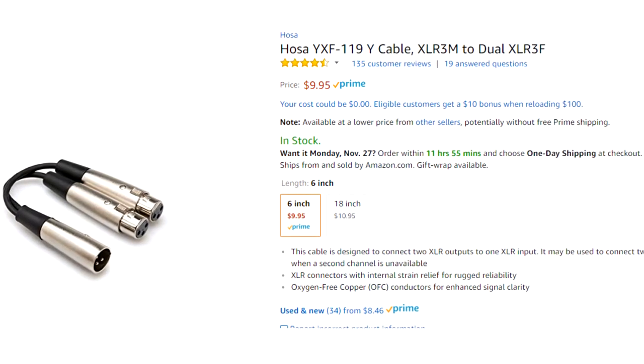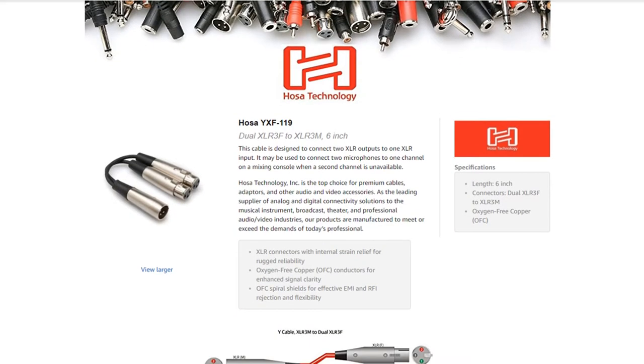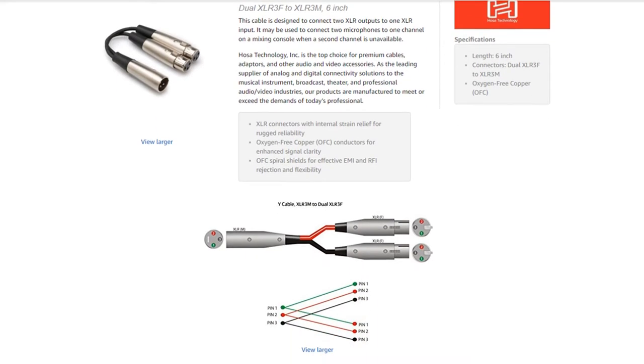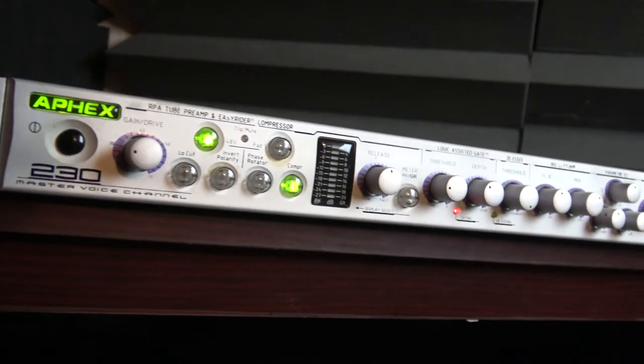Was this actually possible? I started my search on the internet for this solution, and I found it. The solution came in this little guy right here — the HOSA YXF-119 Dual XLR3F to XLR3M. This cable is designed to connect two XLR outputs to one XLR input.